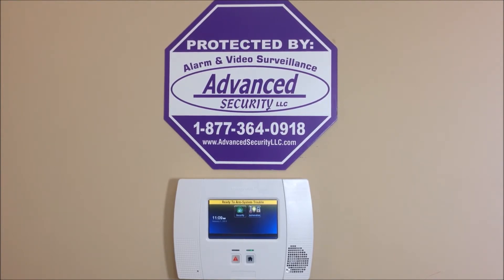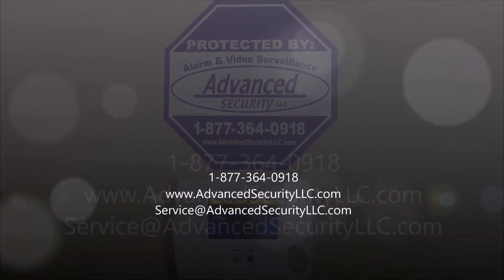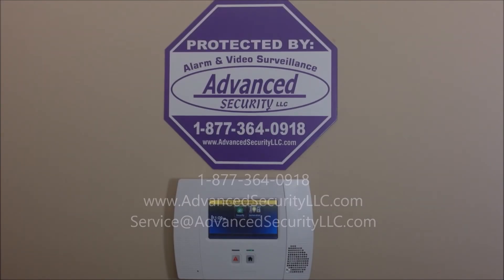Remember, we offer nationwide UL alarm monitoring services starting as low as ten dollars per month with no contracts, no activation fees, and your rates will never go up. If you have any questions, please comment below or give us a call at 877-364-0918, or visit us online at advancedsecurityllc.com. Check out our YouTube channel for more videos — thanks for watching.